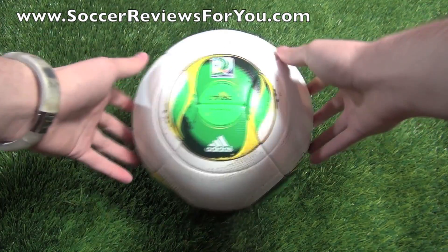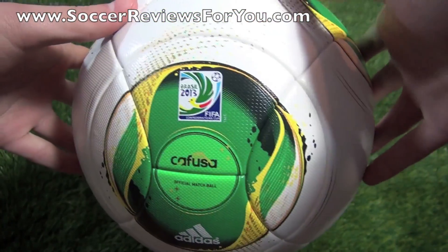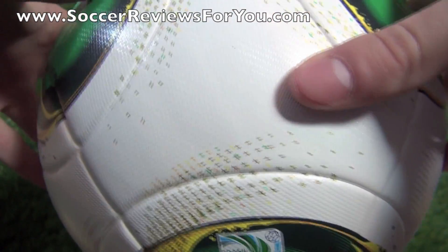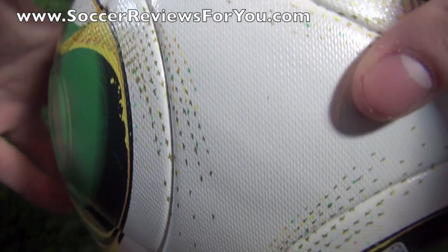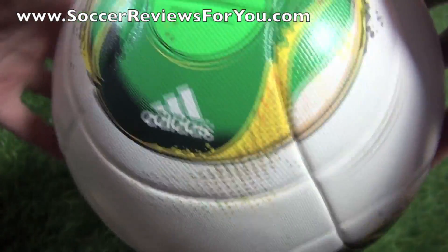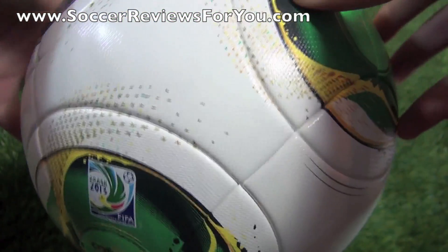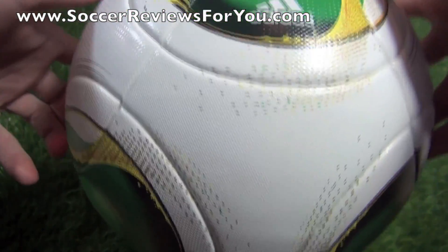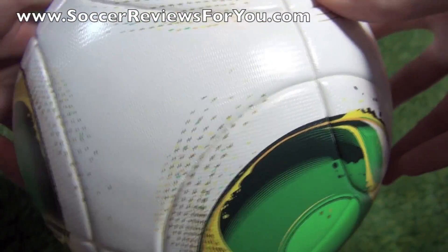As far as the technical aspects, it is made from a polyurethane casing on the outside. It has a matte, slightly dimpled finish to provide a little more grip in all types of playing conditions. All the panels are thermally bonded, so water uptake is not an issue, and the ball really does hold its shape nicely because of that.